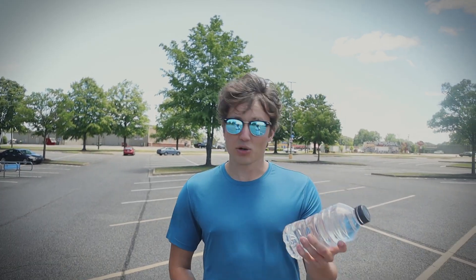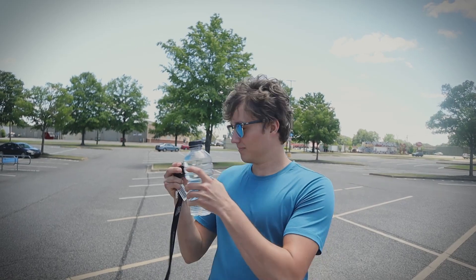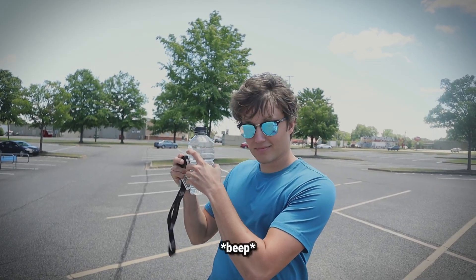Turns out there's a simple trick. Take your water bottle, press it to the key, and press the button. There we go.